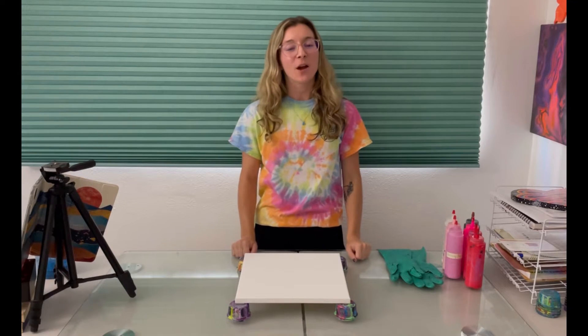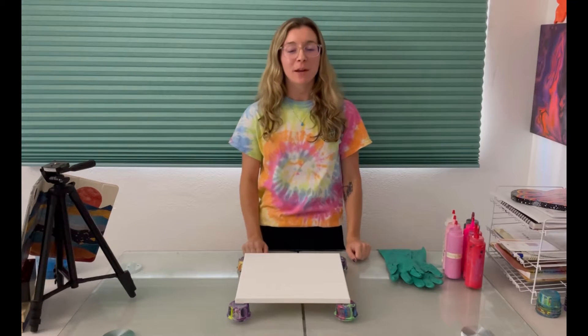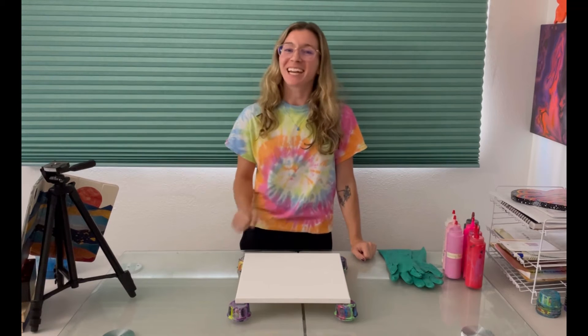Hey everyone! I'm Mariah and today we're going to be painting this 12 by 12 inch canvas, so let's get into it.